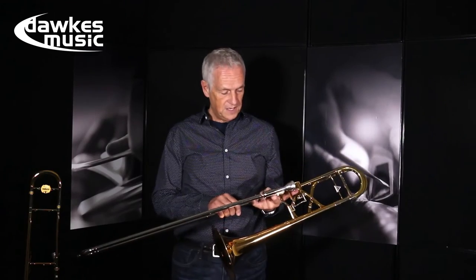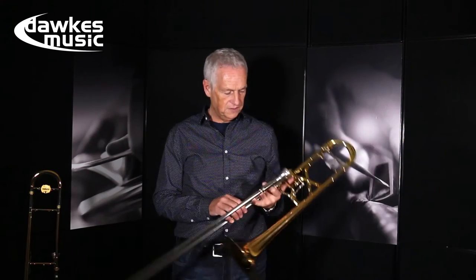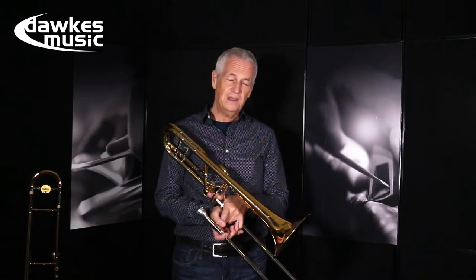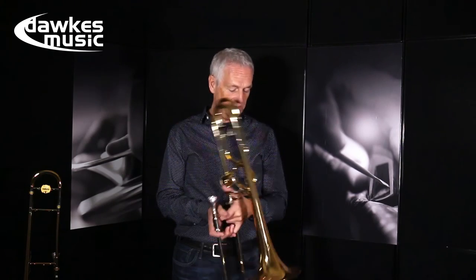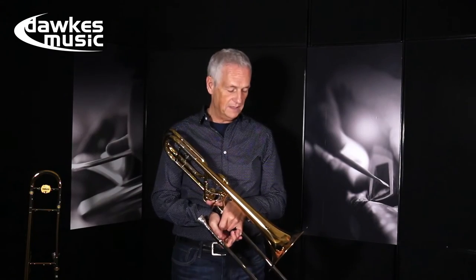It would be great in an orchestra on first or second trombone. Great at college. Fantastic in the brass band on first or second trombone and even possibly on third trombone or fourth trombone in a big band. Possibly.